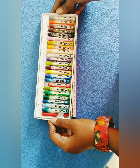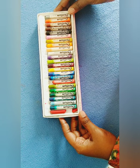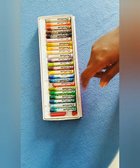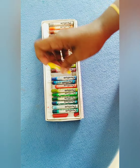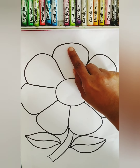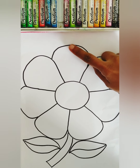Okay, let's find color yellow. Where is the color yellow? Where? Here? This is color yellow. I found it! Look here darling! You should color this petal using color yellow.